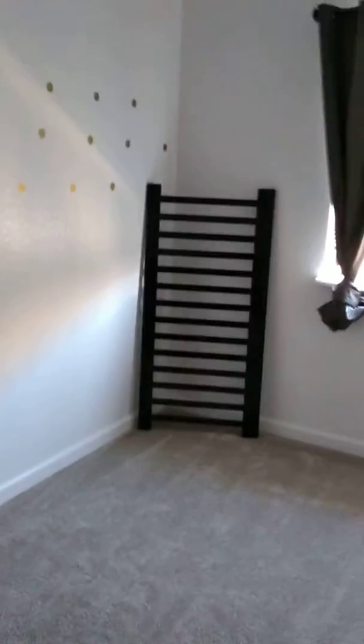Today I'm going to do a very basic, simple tour of creating a nursery on a budget. Here we are in our room that will be our baby's room.